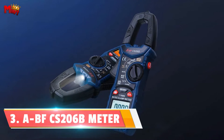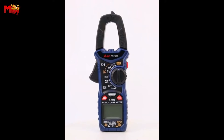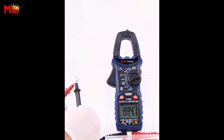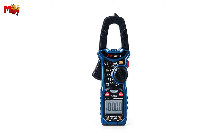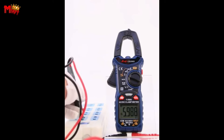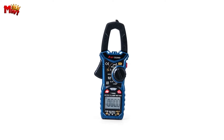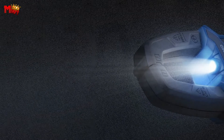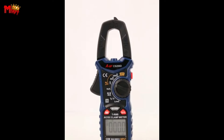Number 3: the ABF CS206B digital clamp meter — a powerhouse in the world of measurement technology. Ever found yourself in a dimly lit space struggling to take accurate measurements? ABF has got you covered with its built-in flashlight, so you can illuminate your workspace and ensure precision even in the darkest corners. The CS206B also comes digitally adjusted straight from the factory, meaning every time you power it up, you're guaranteed accurate measurements with top-notch linearity. Say goodbye to second-guessing your readings.